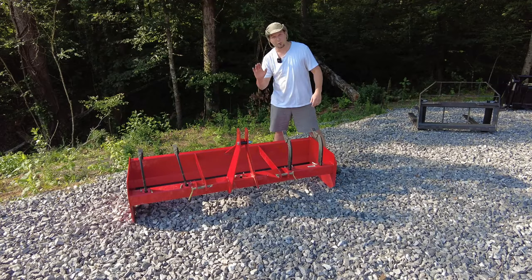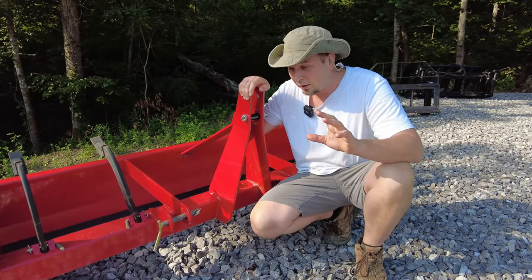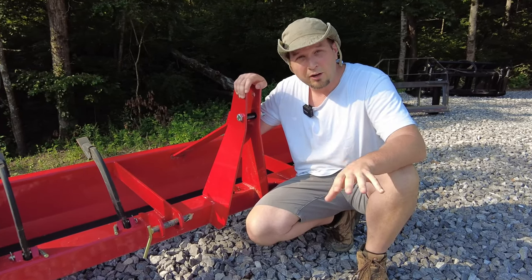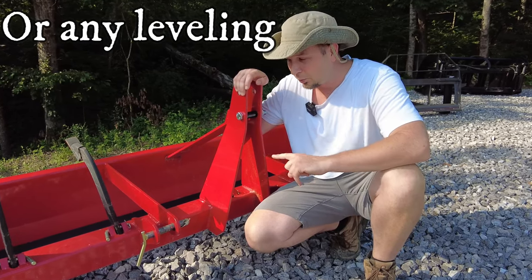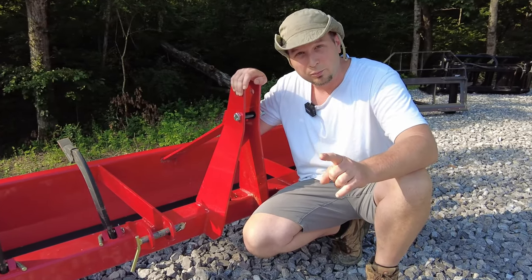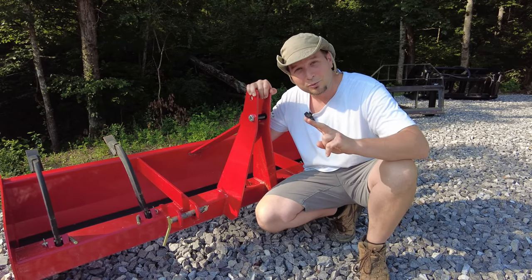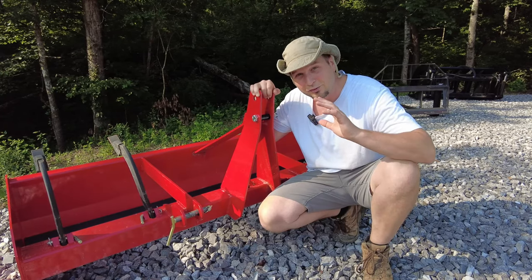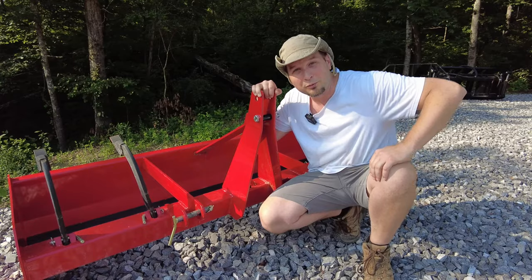It's amazing what you can accomplish with a box blade. If you have a lot of gravel, dirt roads, or areas that you need to clear on your property to make paths with, this is probably going to be your number one implement for that. So this qualifies as your number two must have on your homestead, just for the versatility that this thing has.